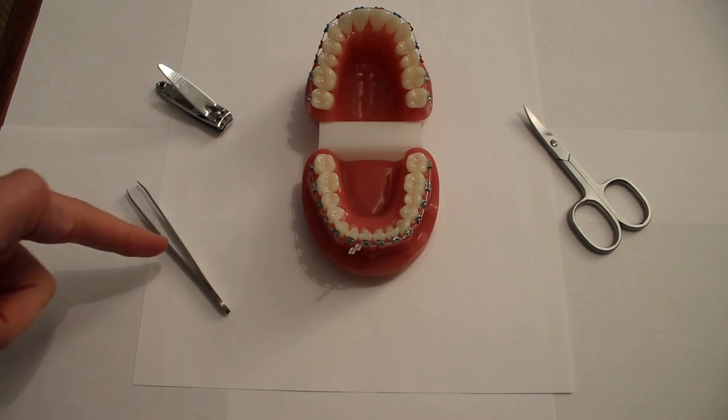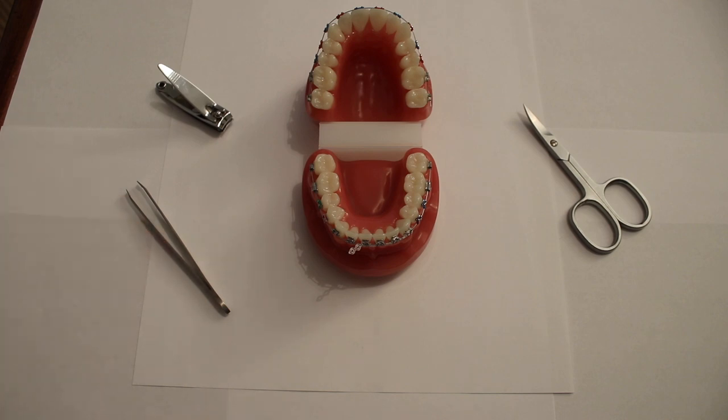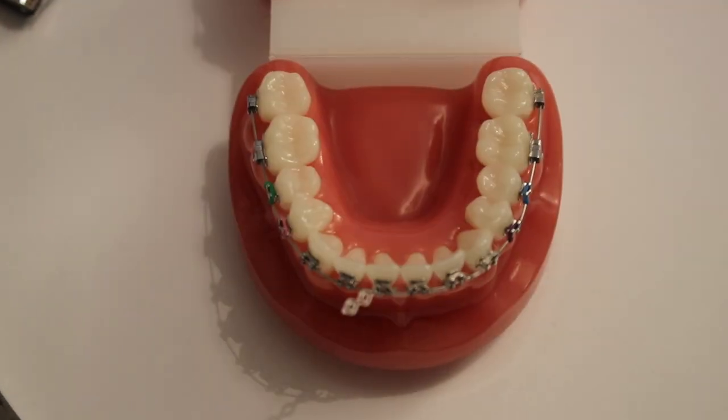You may need a pair of tweezers to pull the elastic away from the other parts of the brace when doing this. Please ensure that you are careful.